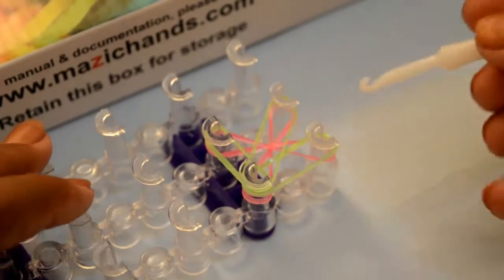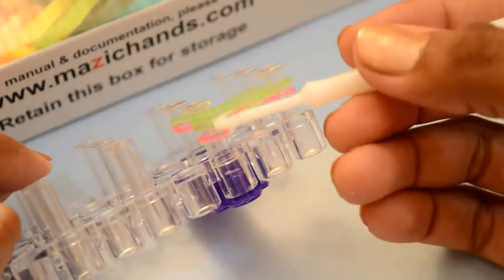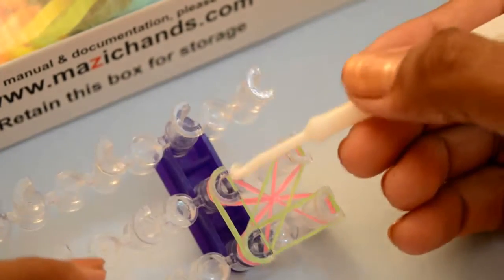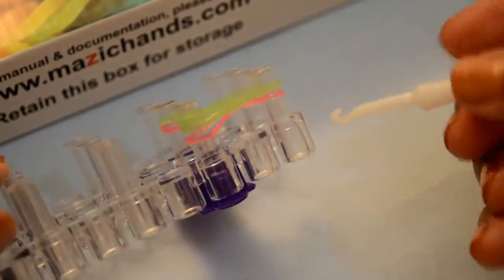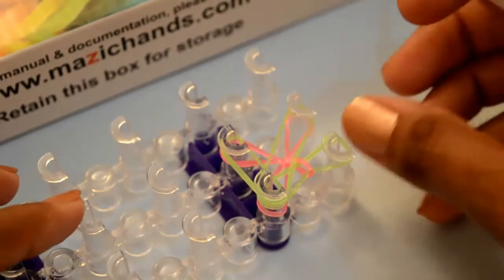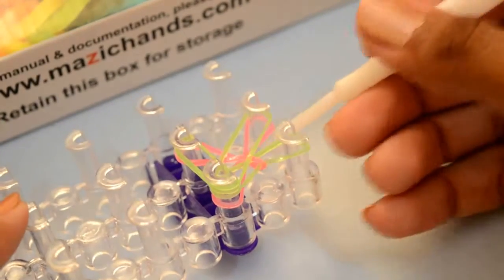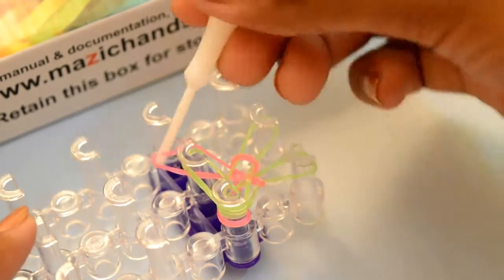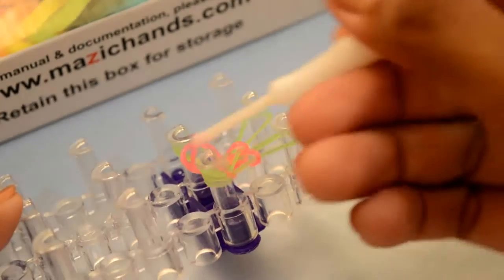Now take your hook and grab the bands. You have four rubber bands in this peg, two rubber bands in this one, two in this one, and two in this also. Start to grab the band from this right side peg — grab the bottom band and pull it over. Move to the second peg, grab this bottom band — this pink one — and pull it over. Now from this third peg, grab the bottom band and pull it over. In this peg again, grab this pink rubber band and pull it over.